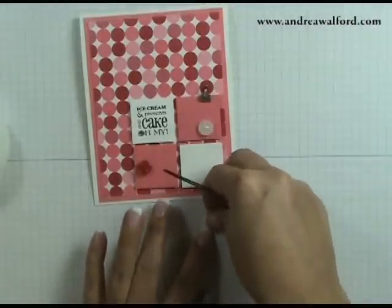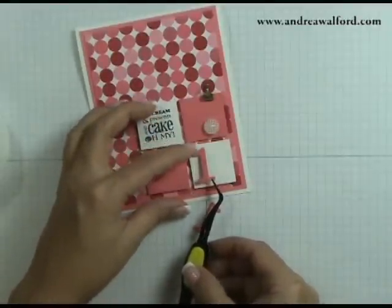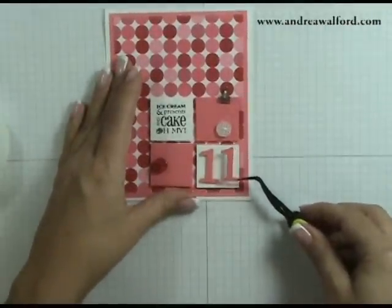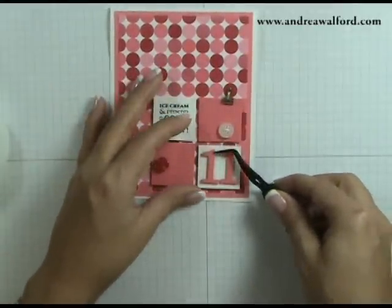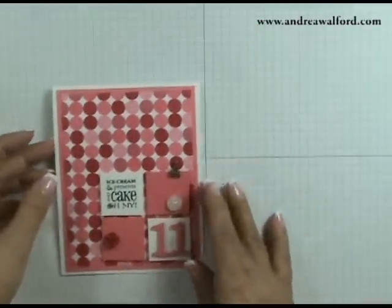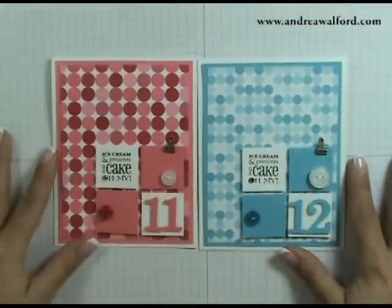Once you have those on, go ahead and peel the backing off. I find it helpful to have tweezers when doing this. I'm going to take my first number and just lay it on — I'm not going to press it down until after I've placed my second number so I can make sure it's straight. I think this one needs to be adjusted. Once you're happy, just press it down the rest of the way. And there you have it — you can see both versions of the card: one for girls and one for boys. I hope you've enjoyed this tutorial and I look forward to stamping with you again.